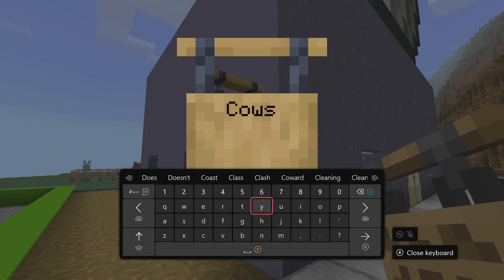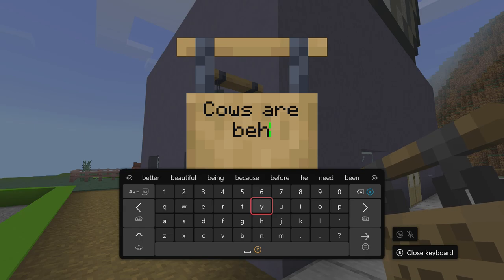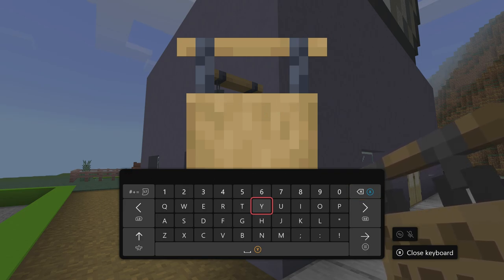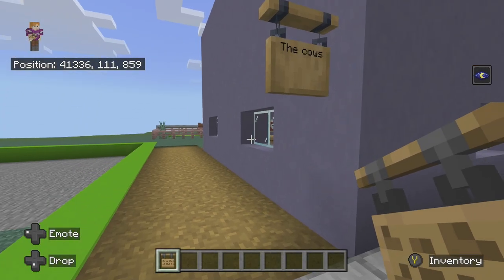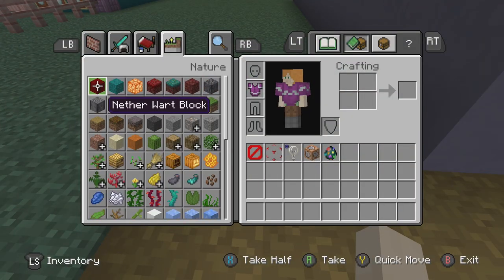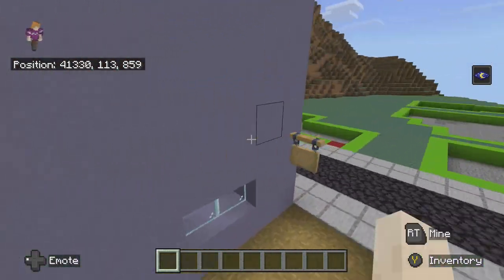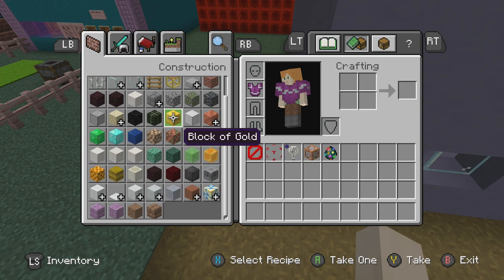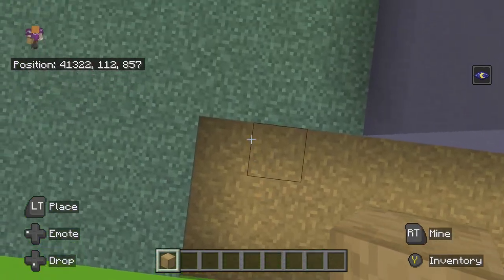Should I just say 'cows' on the sign? I'll make it so people can at least see the cows. For materials, I'm thinking oak planks since this house uses oak wood. Actually, we could just do stripped oak wood.